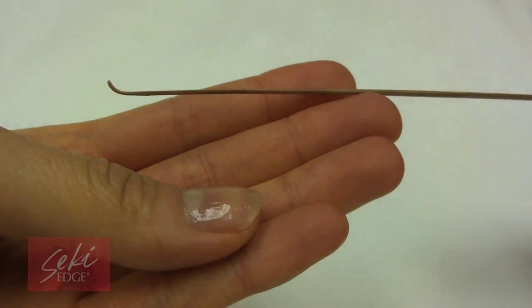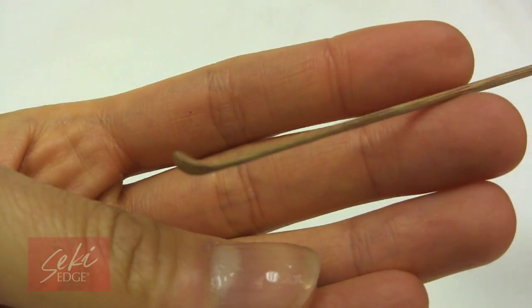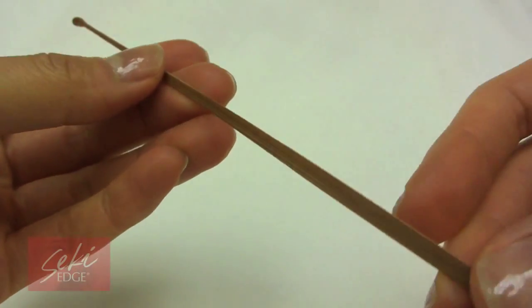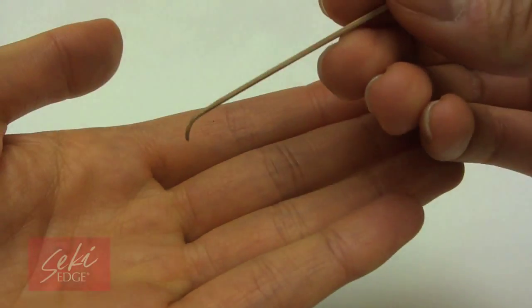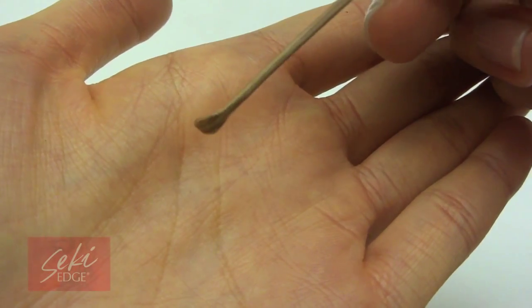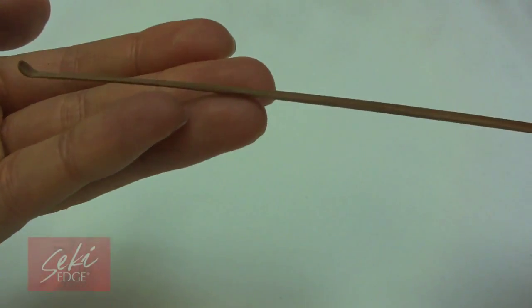The traditional bamboo earpicks come as a set of two. The curved end for scooping earwax allows you to scrape the ear canal and catch the earwax with ease. The bamboo used is very high quality and hand selected for springiness to prevent premature breakage. Each ear pick is individually handcrafted.